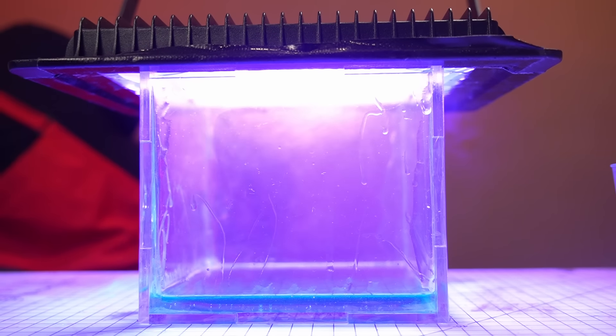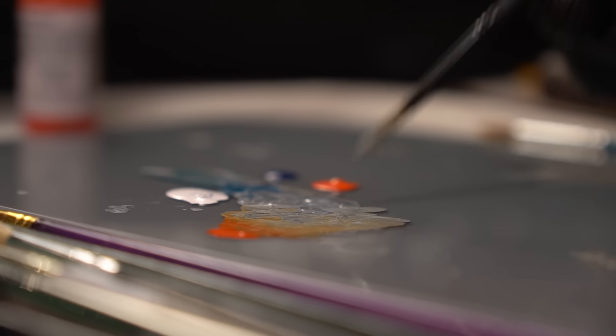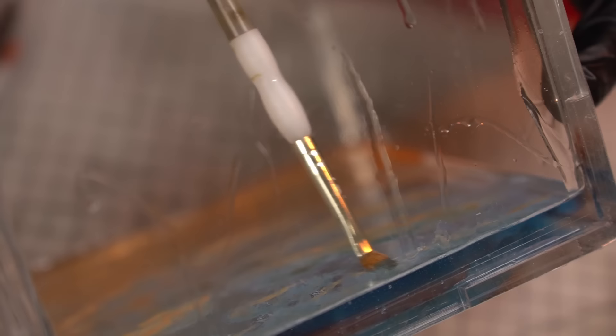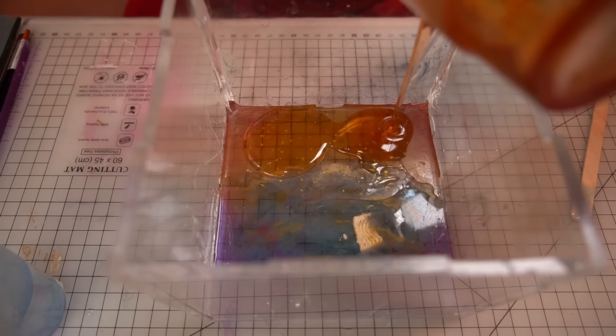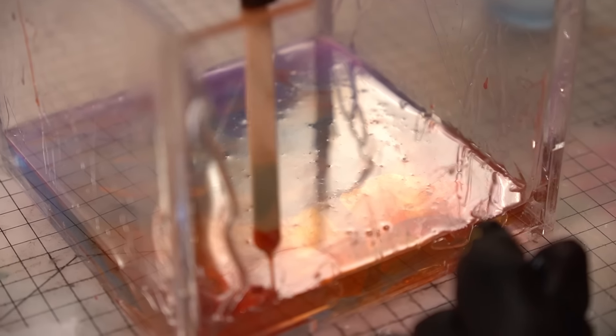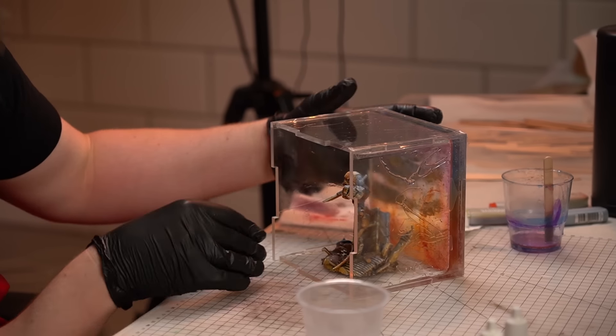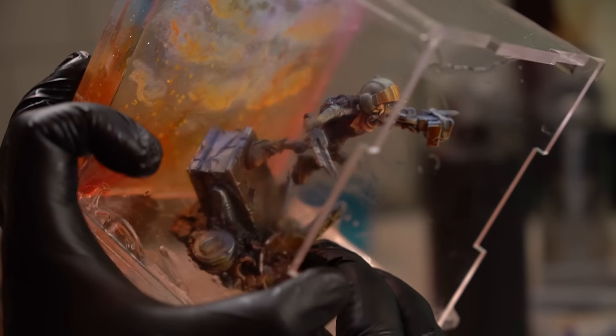With those first two layers cured it was time to start the process of building up the 3D effect by painting in some clouds and a few embers. The idea is that the deeper this resin box goes, the more intense the 3D effect will be. Seeing that 3D effect start, but also having the ability to paint in these flames, is just a really cool effect that I think could achieve some really organic and impressive results.